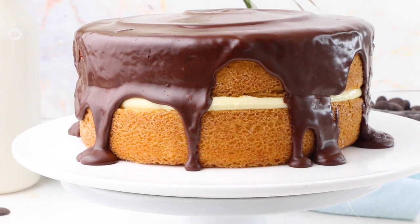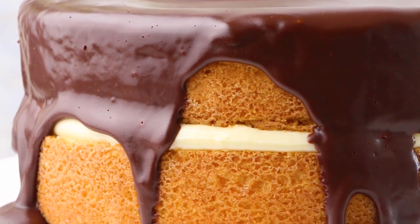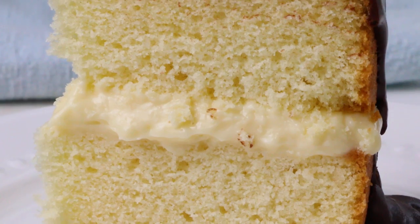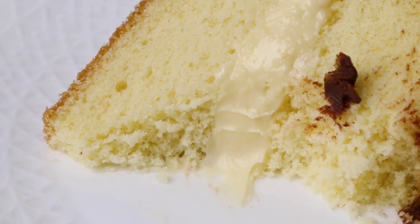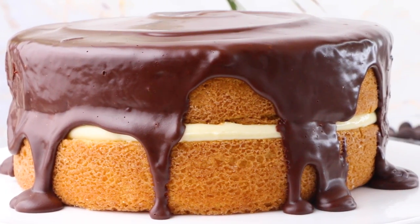Hey sugar geeks, Liz here. Today I'm going to show you how to make the ultimate Boston cream pie from scratch. A Boston cream pie actually isn't a pie at all. It's two layers of delicious moist yellow cake with a thick layer of homemade pastry cream topped with some smooth, creamy, dreamy ganache. Let's go ahead and get started.